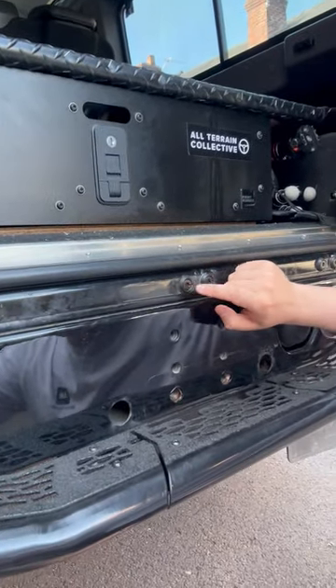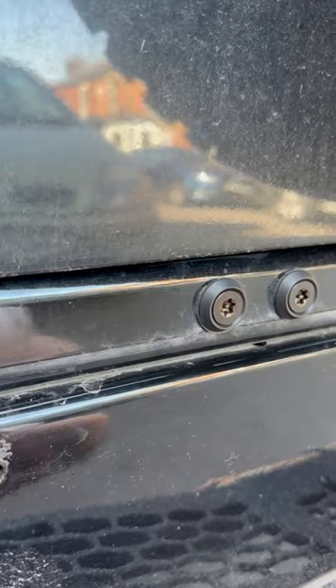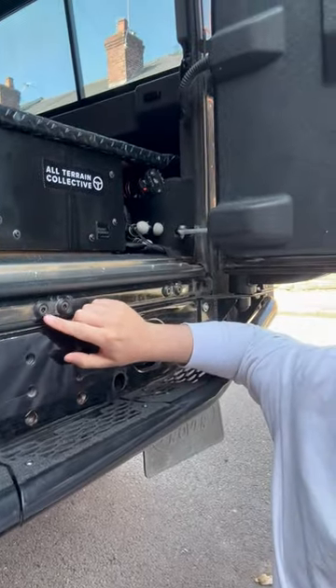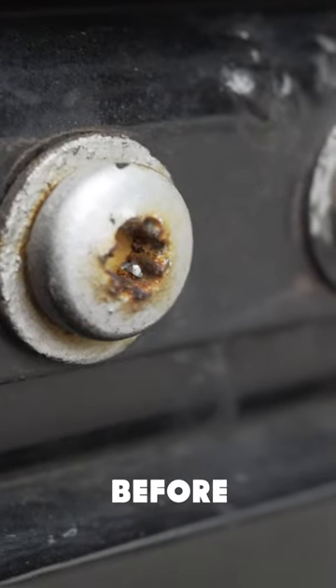What's neat about these is they've obviously got the security bolt head and they're black, kind of like everything else that I'm trying to swap out on Scalp. What's also neat is they've got a rubber washer which stops any corrosion between the bolt and the actual body of the Defender. You can see here I'd already got some light corrosion, and if I'd fitted these before it would have stopped that.